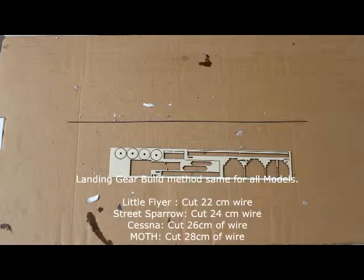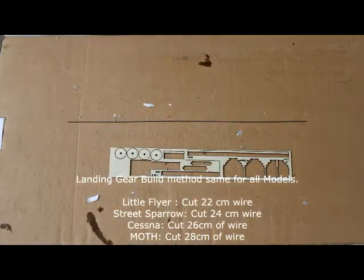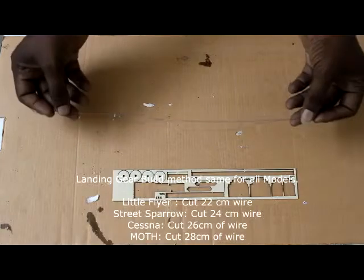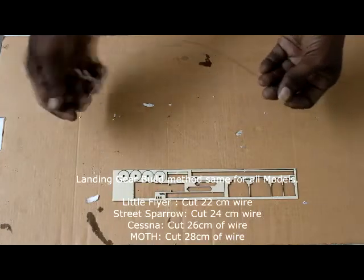Hi, welcome to Hobby Science. In this video we will see how to do the landing gear. The principle for making the landing gear is the same for all models from Hobby Science. What we need to do is take the wheels that have come in the kit and the steel wire — a hard steel wire — which is also given.